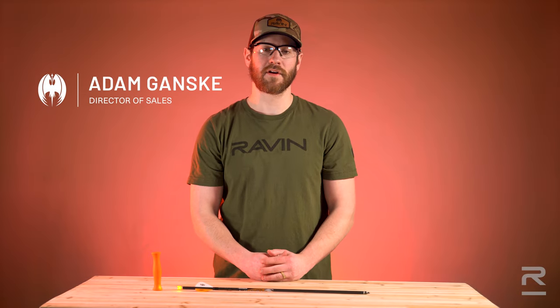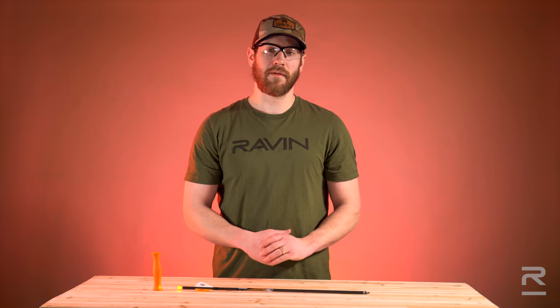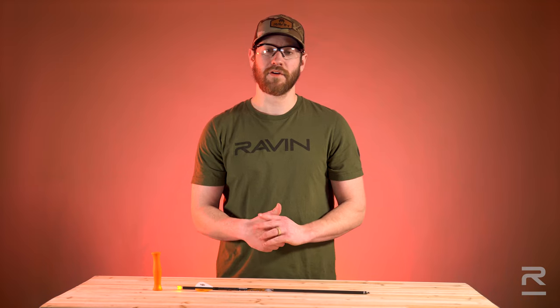Hi, I'm Adam Gansky with Raven Crossbows. In this video, I'm going to go over how to properly turn off your Raven lighted nocks.